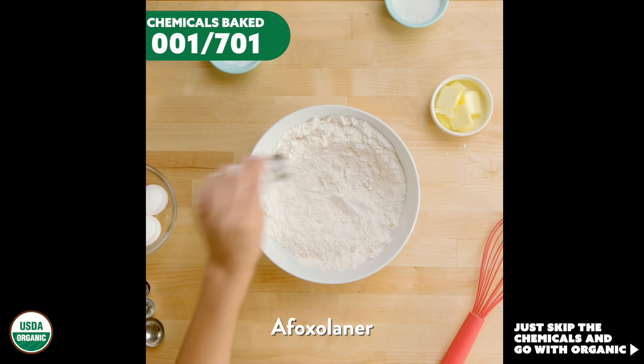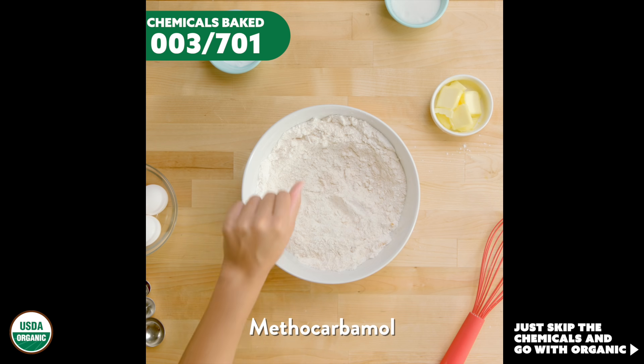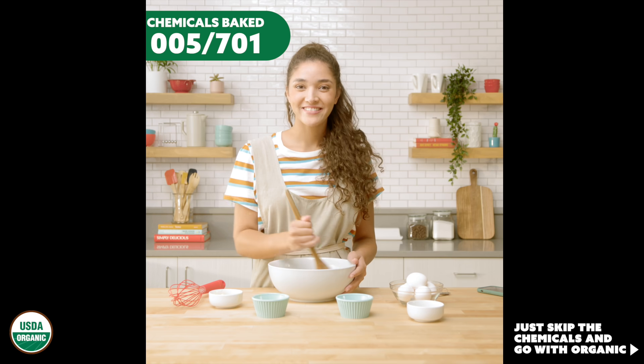You may also be adding a dash of afoxalaner, and possibly a pinch of cephalexin. Maybe a sprinkle of methylcarbamol. How about a teensy bit of floralaner, or perhaps an itty bit of glycine.